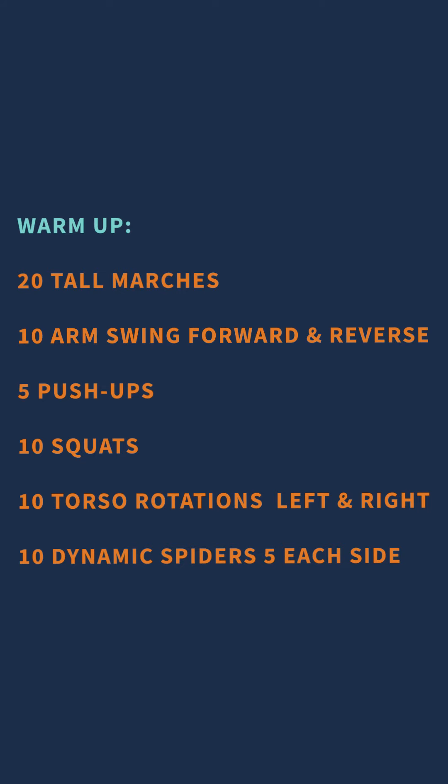For our warm-up we have 20 tall marches, 10 arm swings forward and backward, five push-ups, 10 squats, 10 torso rotations to the left and to the right, finished up with 10 dynamic spiders, six to each side. Then we're going to move into some controlled articular rotations, starting at the top working through the neck, then the shoulder, then the spine, then the hips, and finishing around the ankles.